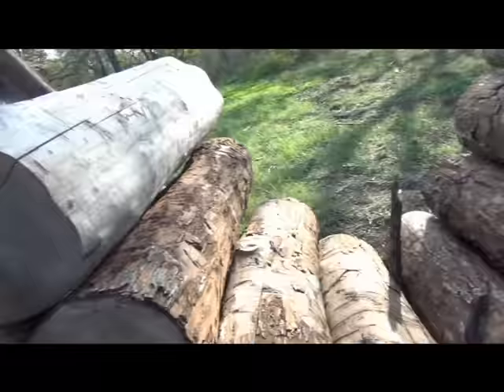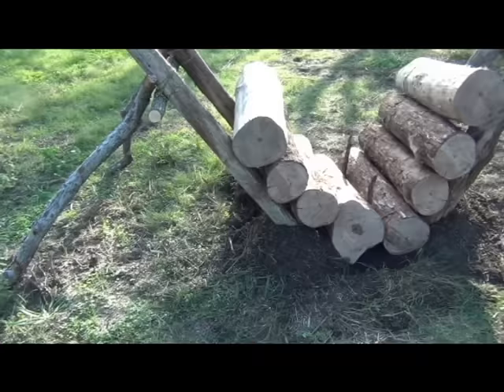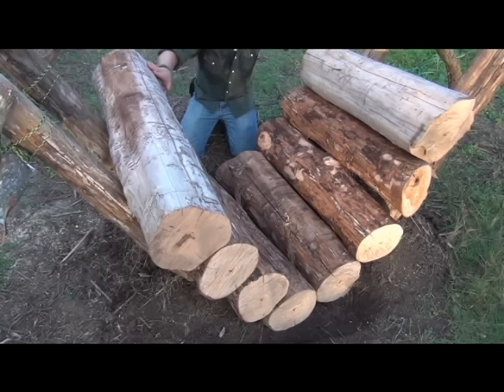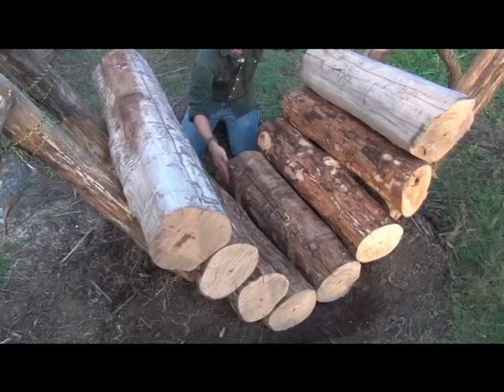I'm going to go ahead and load the tinder, load the kindling, and get this thing fired up. I'll give you updates all through the night on it. Make sure you set your fire from below. You don't want to put so much wood on top that you go ahead and light off all your other logs prematurely. So take your time, put it in there. Flames need to be coming up, not burning down. So let's get started.